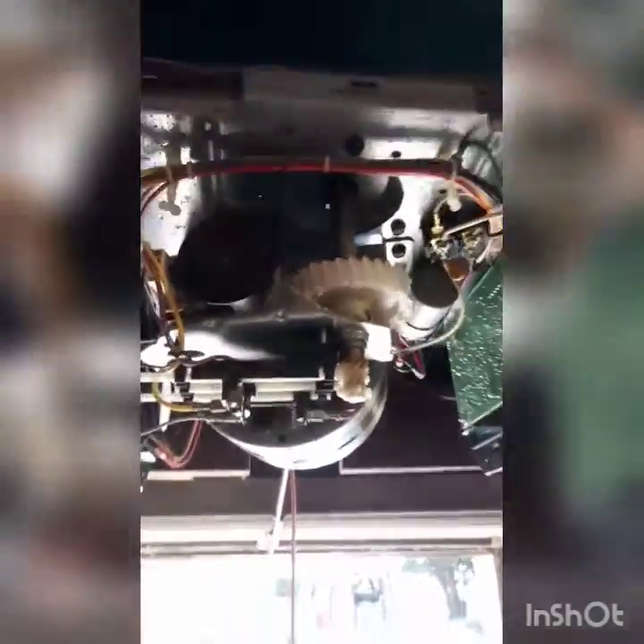Alright, well I took it apart, and from what it looks like, this gear right here is all chewed up. So I did order a new part on my drunken Amazon buying spree.